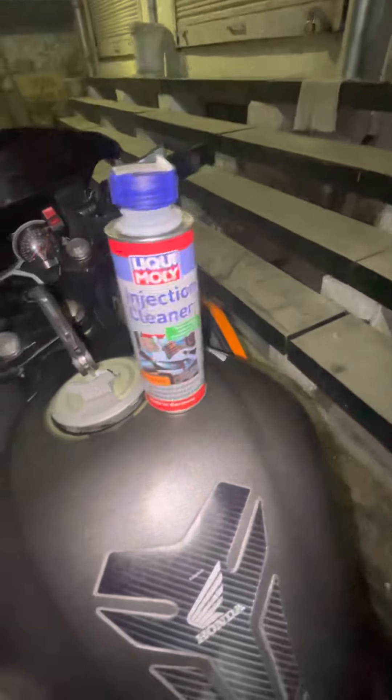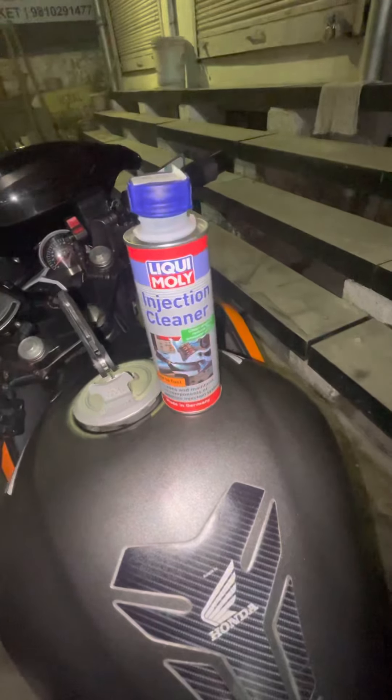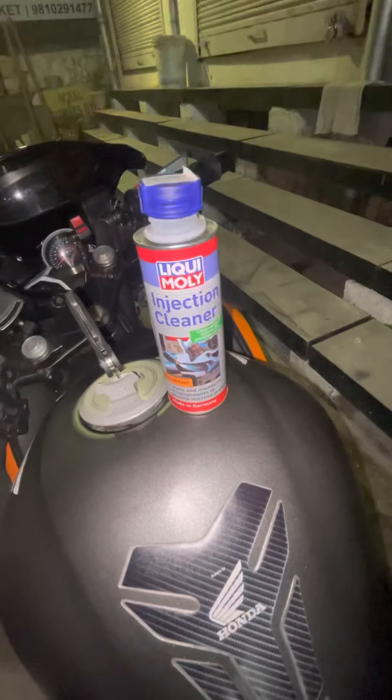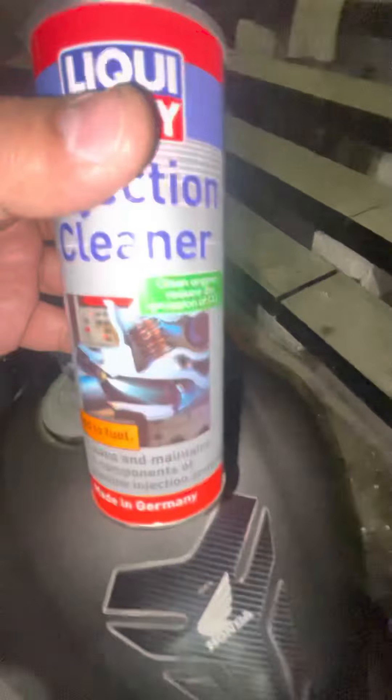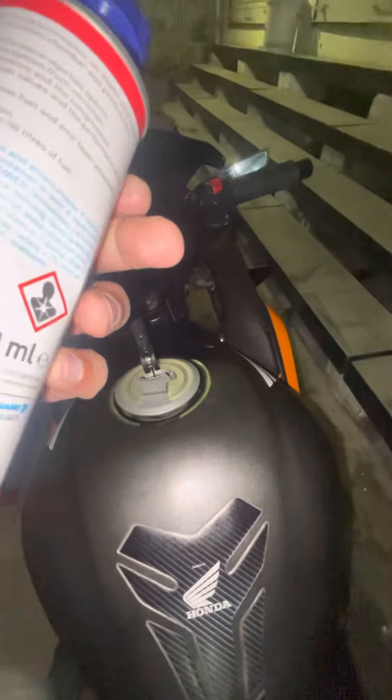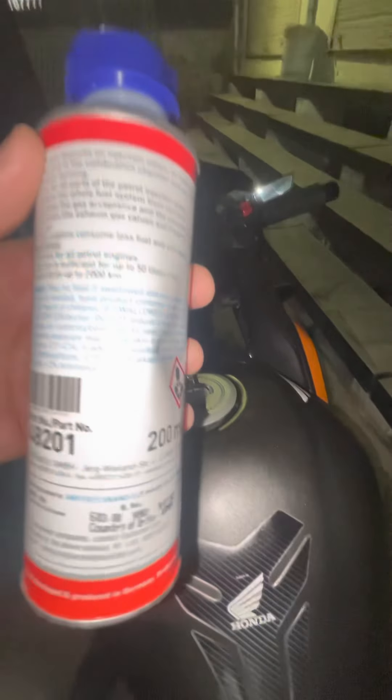So after seeing a lot of reviews, I've seen this and I bought it from Amazon — Injector Cleaner by Liqui Moly, made in Germany. I just wanted to experience for myself how much difference it will make.